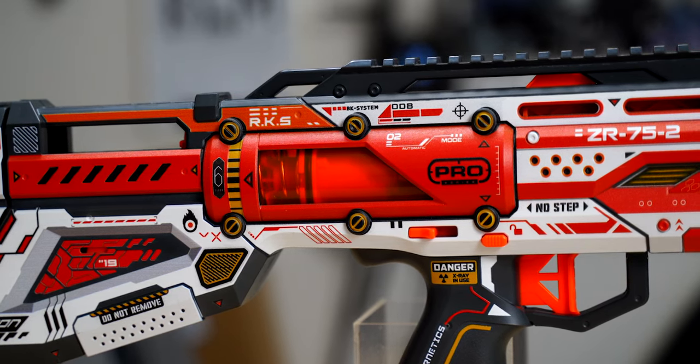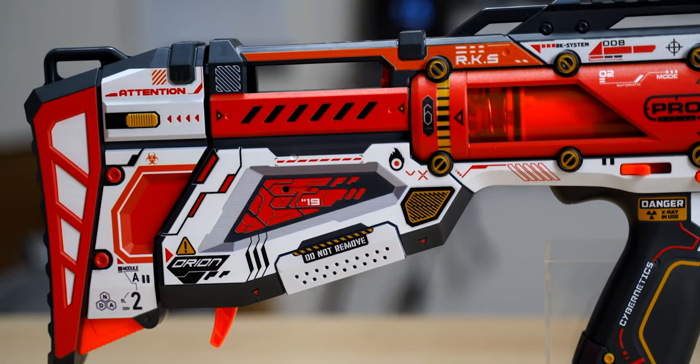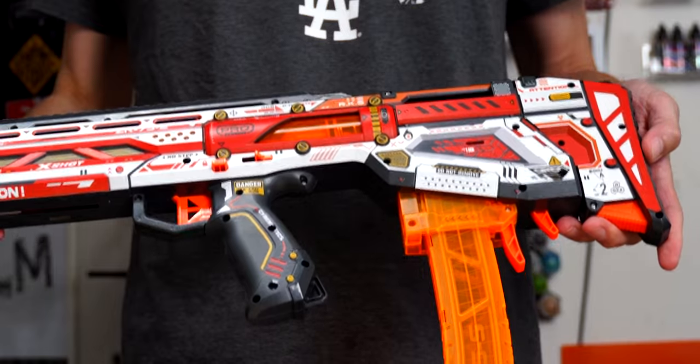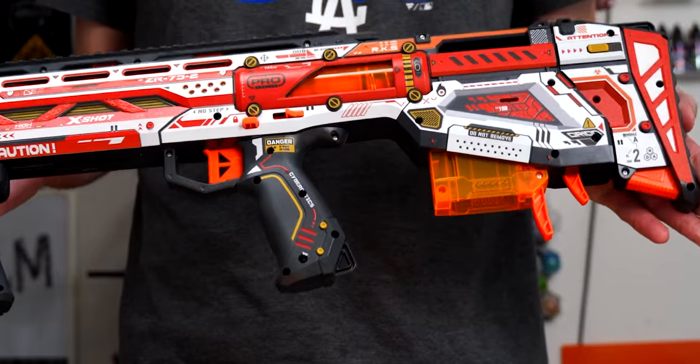There's one personal preference kind of thing for me with this blaster, and that's just that I'm not a big fan of bullpup blasters in general. But this was far from the worst bullpup I've used, and they've included nice little touches like a mag release near the grip if you don't want to use the paddle with your offhand while reloading. It's not a massive thing, but a nice touch.